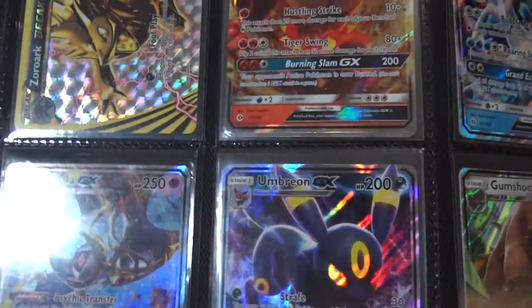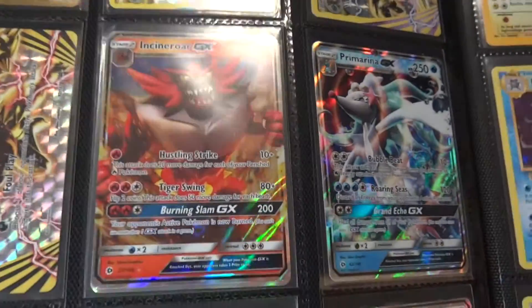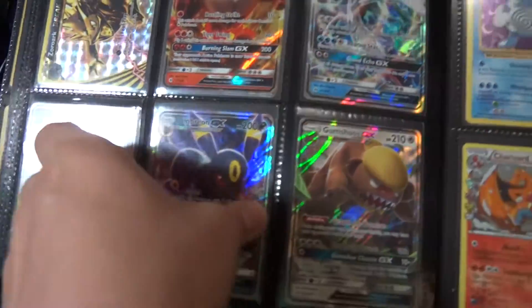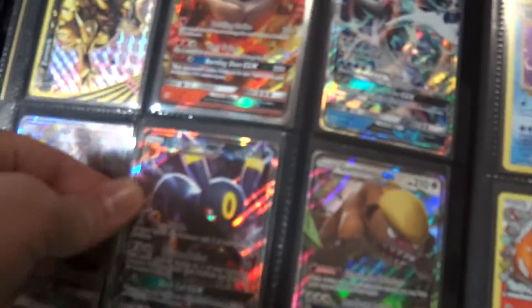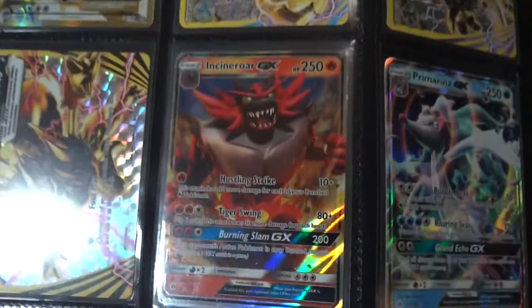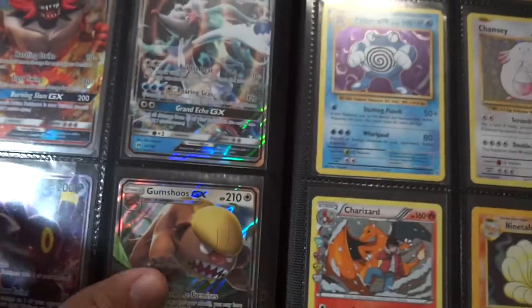Here's my spare Sun and Moon cards — I had duplicates and I've traded away a bunch of them for stuff I didn't have. These are all the ones I have spares of, and if I've got two of them I've got them both in there. I know I've got two of the Incineroar GXs there.